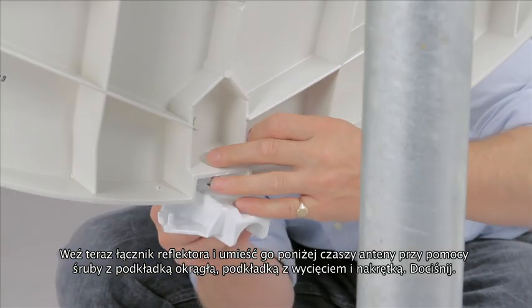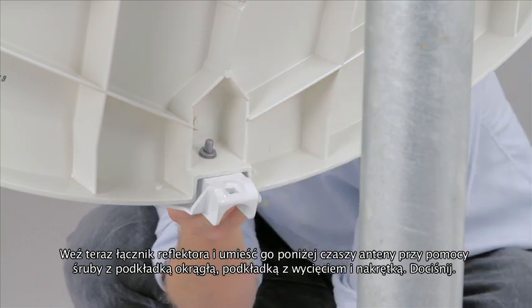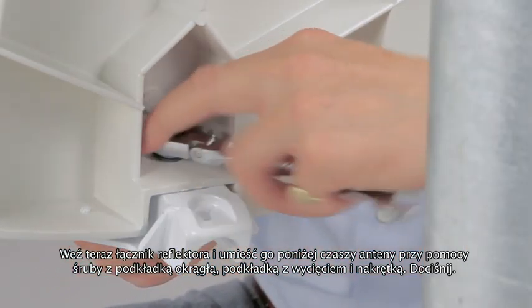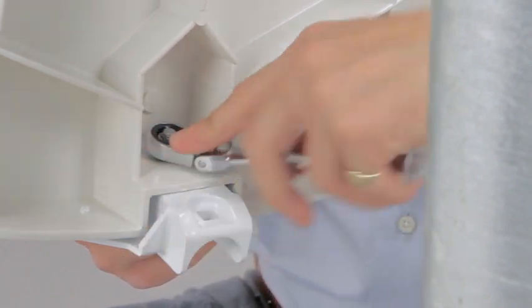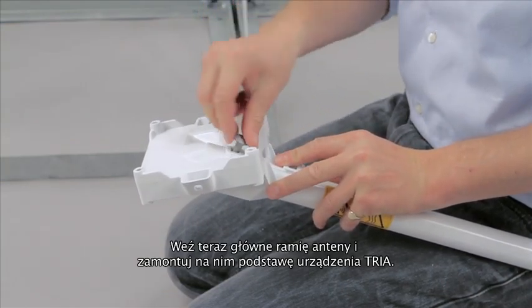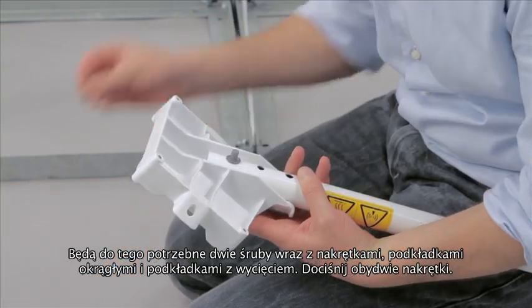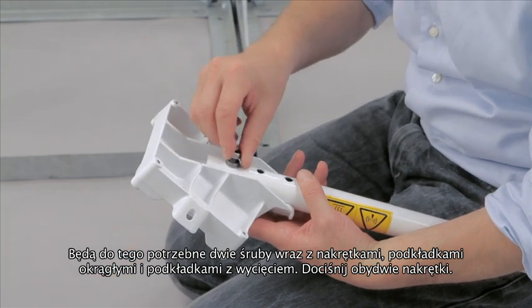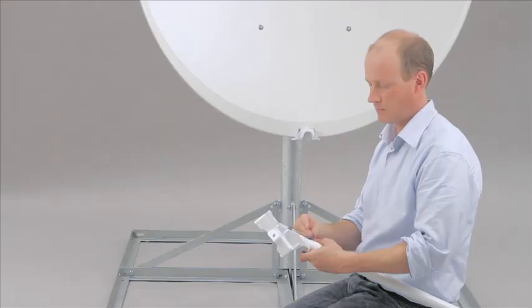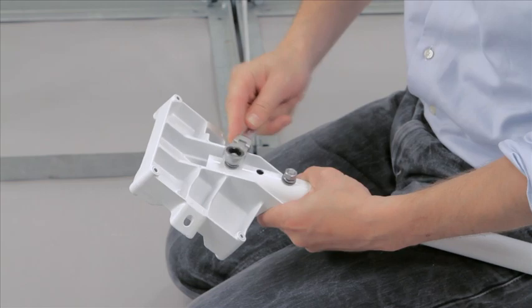Take the reflector adapter and fit it to the bottom of the antenna with a coach bolt. Put the coach bolts through the holes with washer, split washer and nut, and tighten as tight as possible. Take the feed tube and place the interface casting in position. Put the coach bolts through the holes and fix in place again with washer, split washer and nut. Tighten as tight as possible.